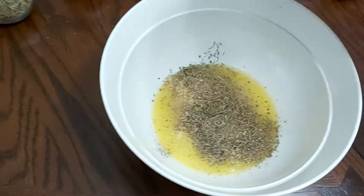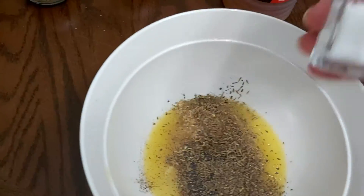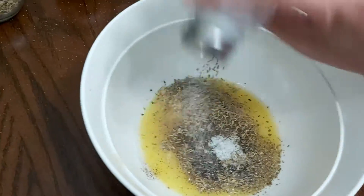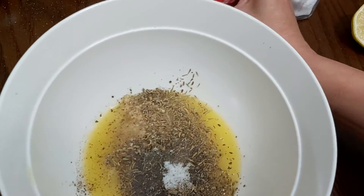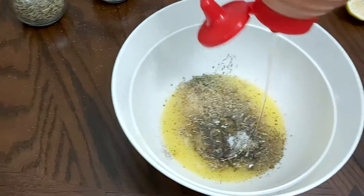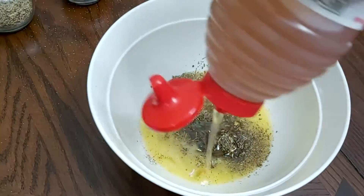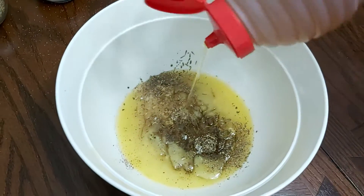I'm going to add a drizzle of black pepper — about half a teaspoon of black pepper — and about one tablespoon of salt. Then I'm adding honey, approximately four tablespoons. If you don't have honey you can use brown sugar.